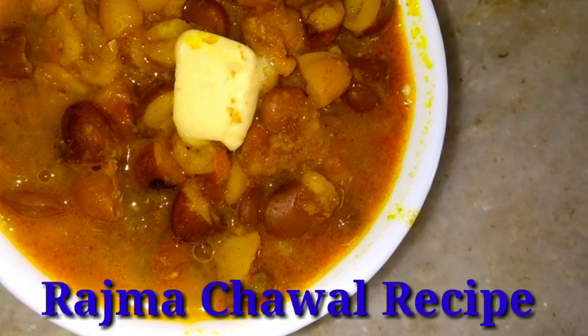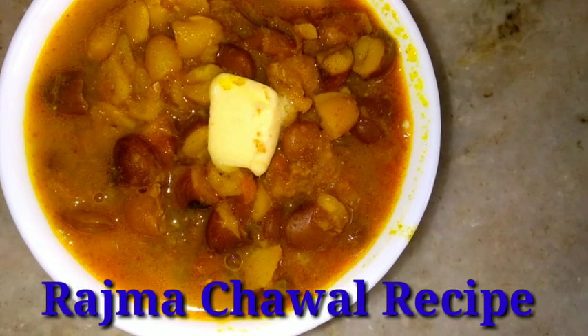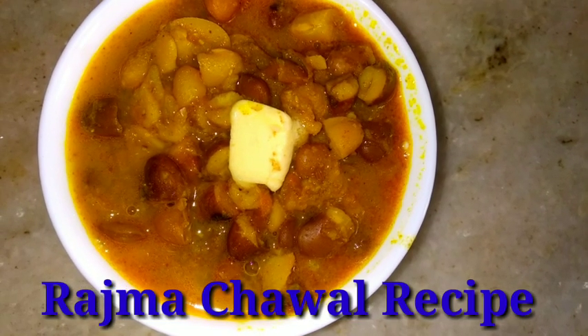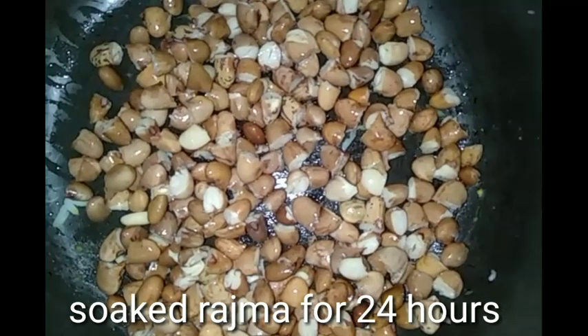Friends, the recipe I will share with you today — definitely, as much as you want, you will need 24 hours of water. So let's get started.